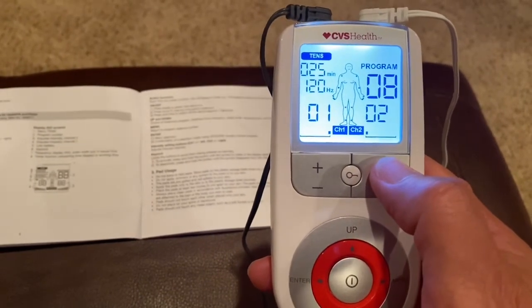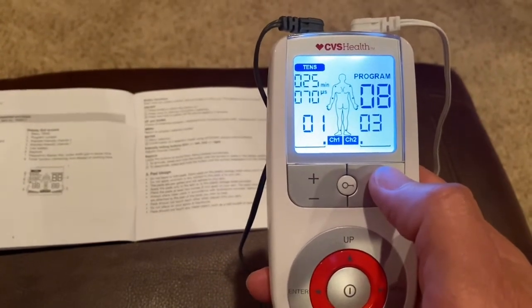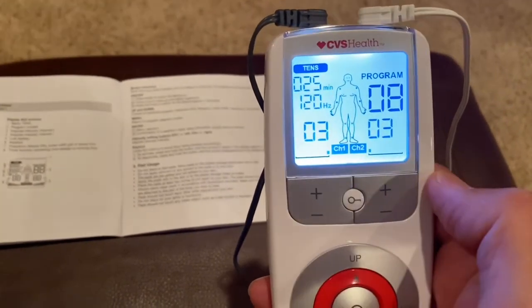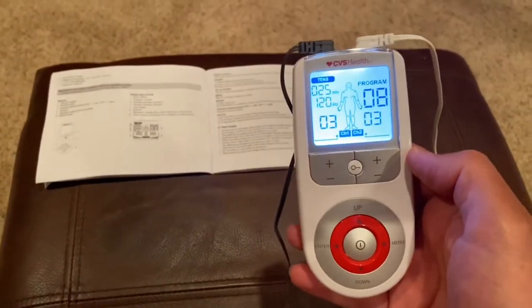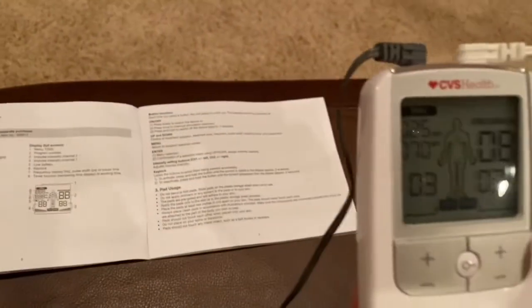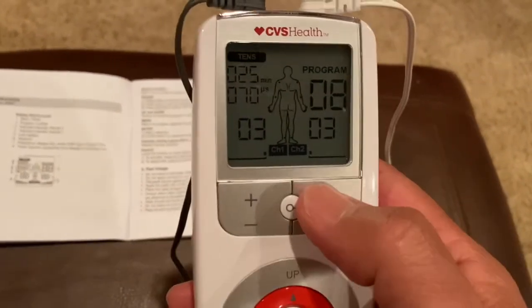I can begin to feel that on my shoulder now. Channel 2, I believe, is the white ones. And here we go with Channel 1, which is the gray pads on my shoulder. I'm going to try to show you my shoulder — I'm kind of doing this by myself, obviously. But that's a little bit about how you get it going.